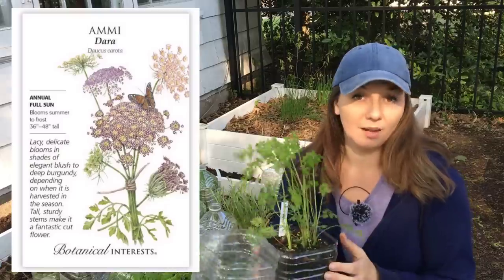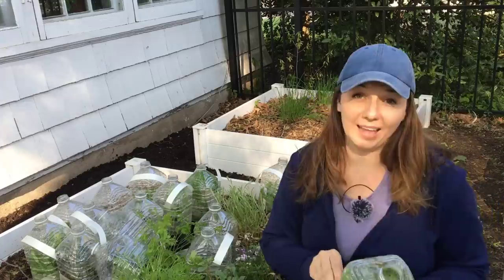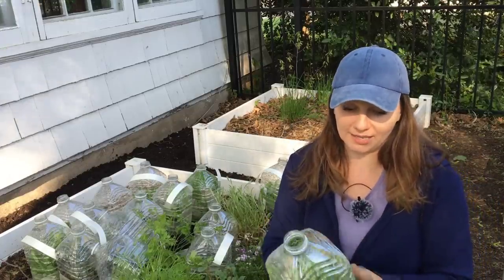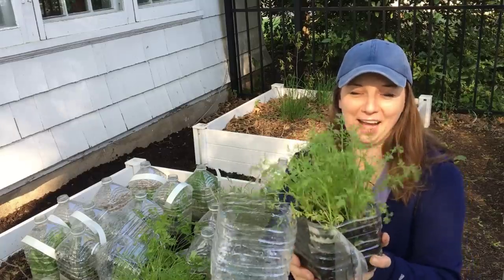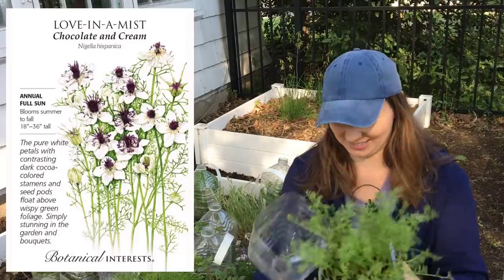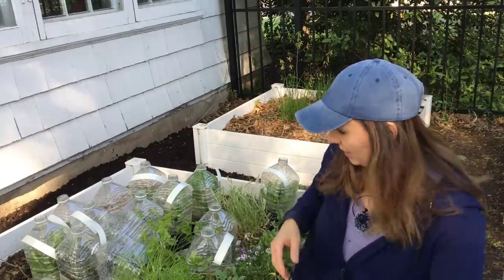This is Amidara — wonderful filler in the garden, just love it. And another thing is that I can grow a lot of different plants that I haven't tried before. This is Love in the Mist. And the recycling of plastic containers is always great.